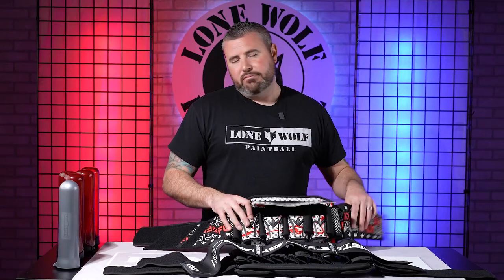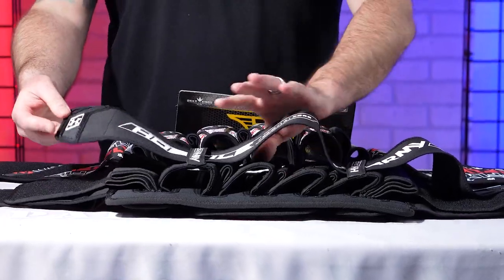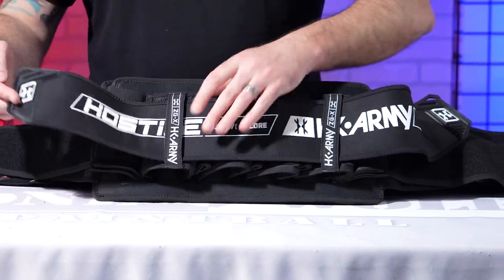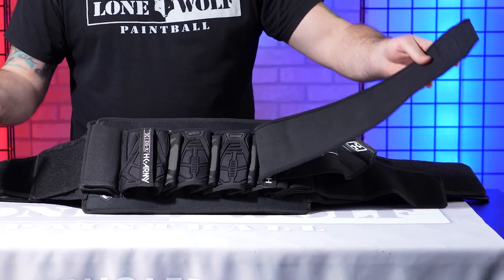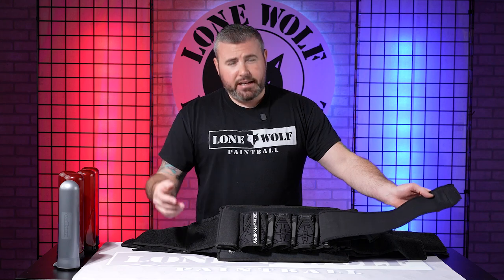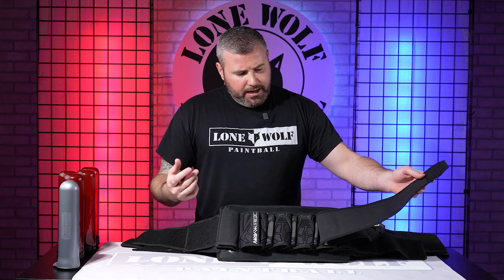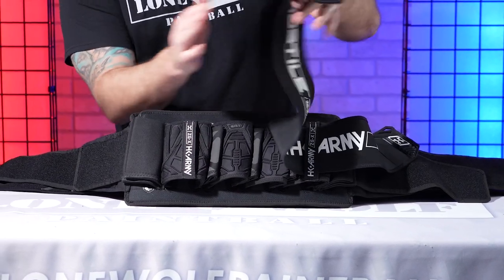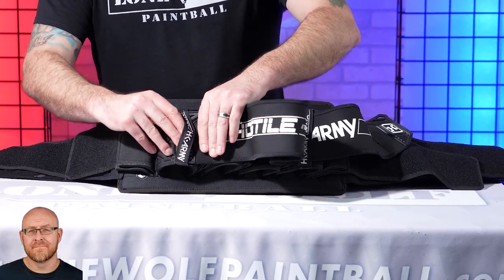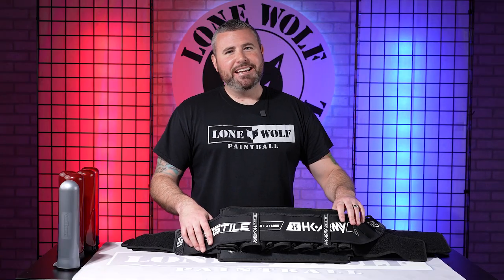There is no storage pouch on the HK Zero GX. However, it does have that removable fourth strap — if you don't want to utilize it, you can simply unvelcro it from the other strap and slide it out. For a back player I'd actually recommend keeping it, because you can stuff two extra pods in the very back for a quick reload off the break, and it also keeps the pack very tight and secure.